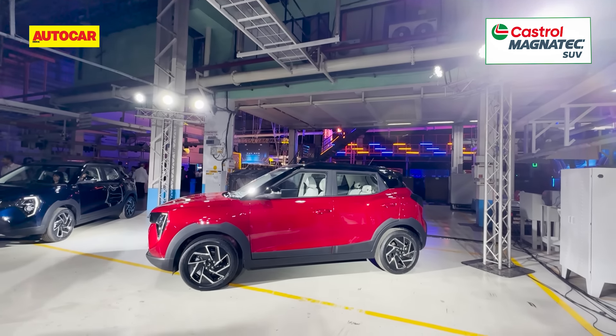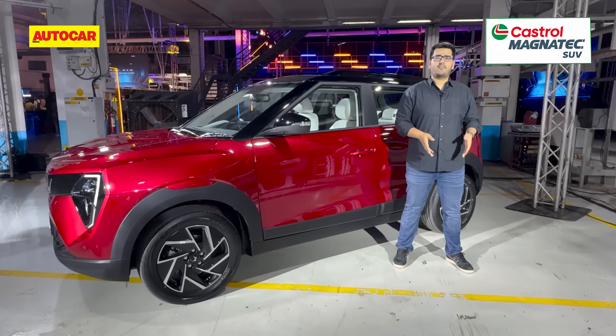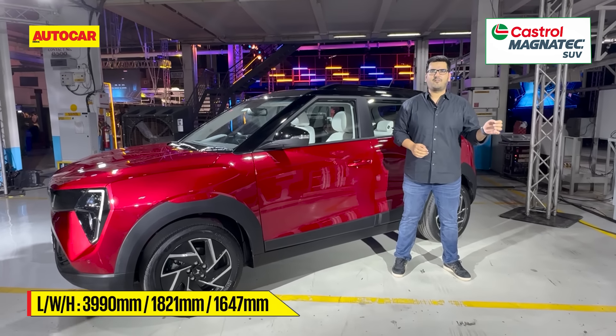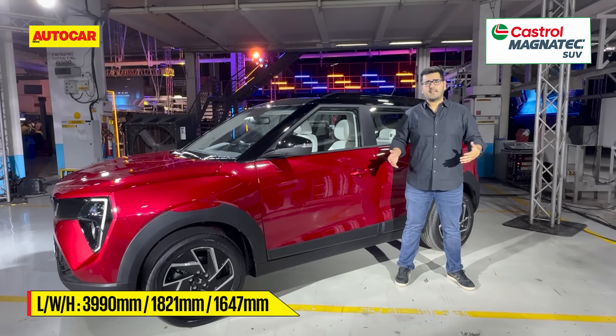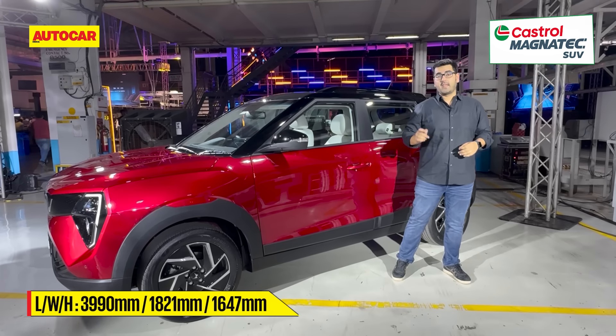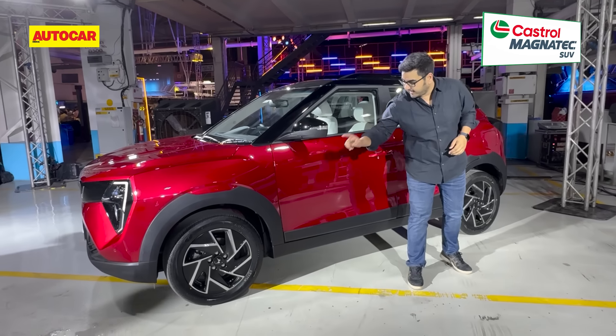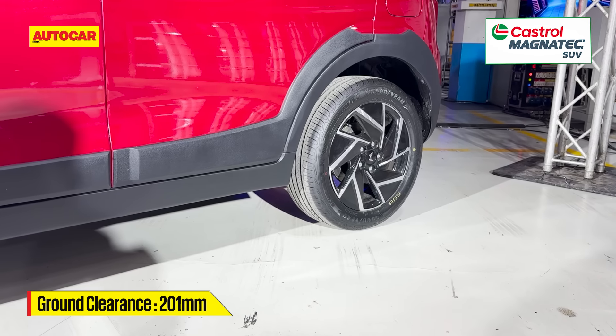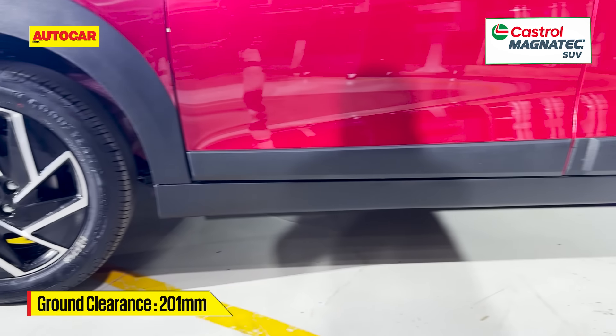At the sides, the XUV3XO doesn't look all too different from the XUV300 — the length is still just under four meters, the proportions are the same, everything is the same. But what has changed are these alloy wheels: 17 inches with a new look, and ground clearance is now up to 201 millimeters.